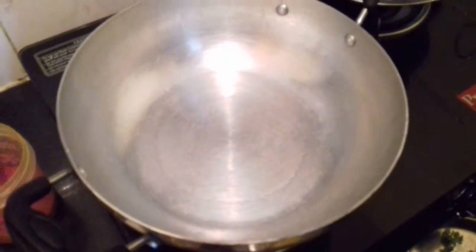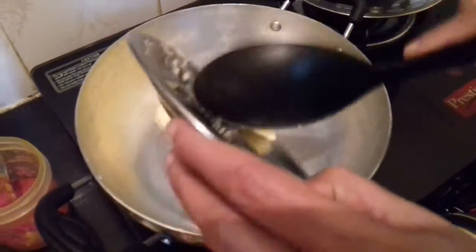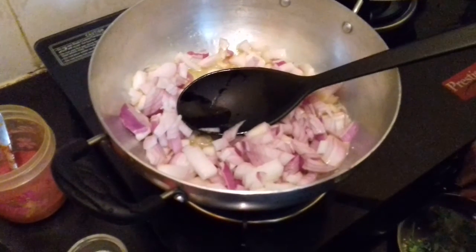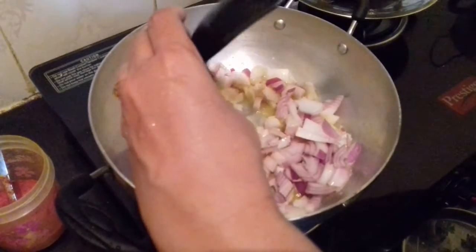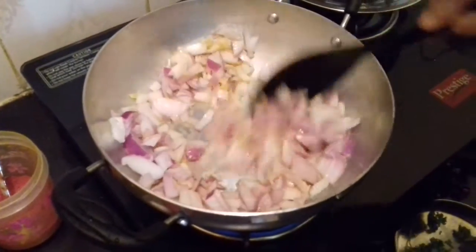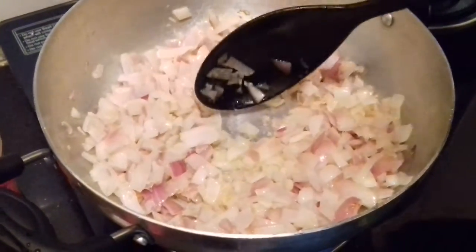Let's start making the gravy. Add the butter — if you want to replace butter with oil, you can do that. Let it melt, then add the chopped onions. You can keep it on medium flame. Add the ginger garlic paste also. Fry for 2 to 3 minutes till the onions become soft.